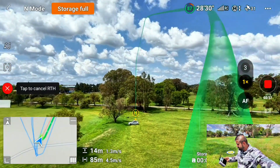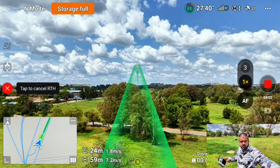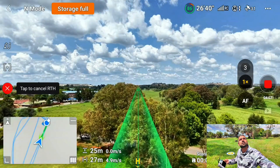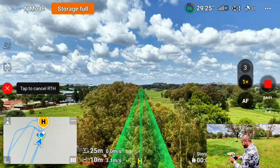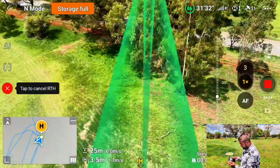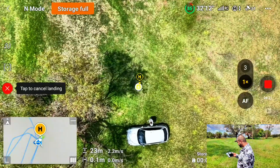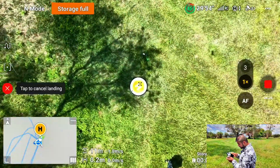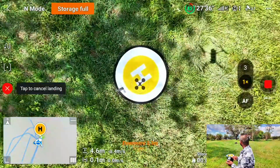I'm trying to get the accurate auto return-to-home from this drone. This is the top model — there's nothing better than this in the market right now. I need the drone to land right in the middle of that landing pad. All right, there we go — looks like exactly, exactly in the middle.